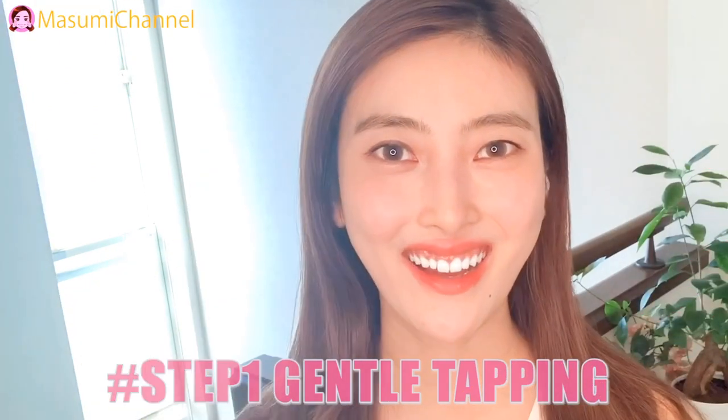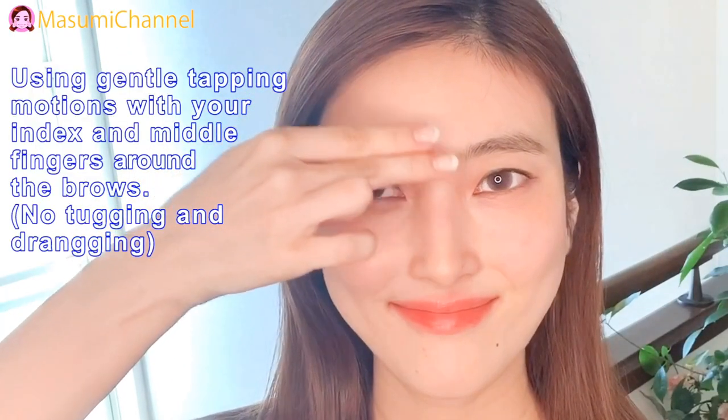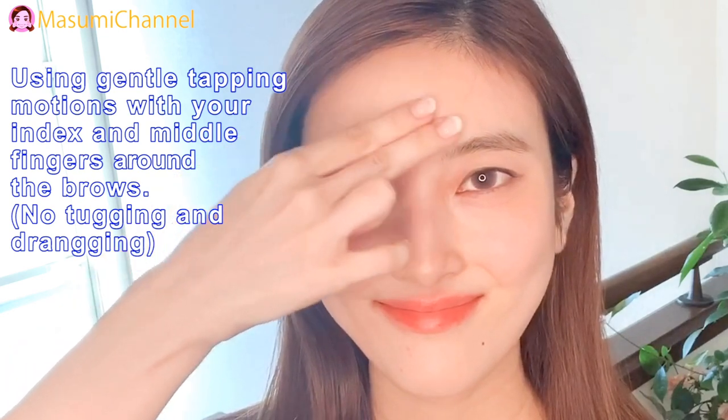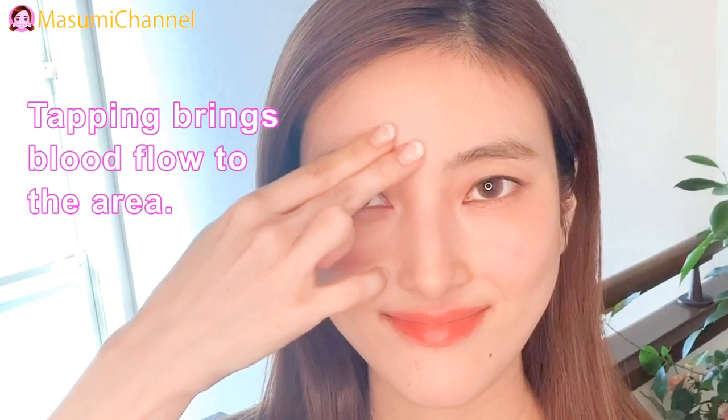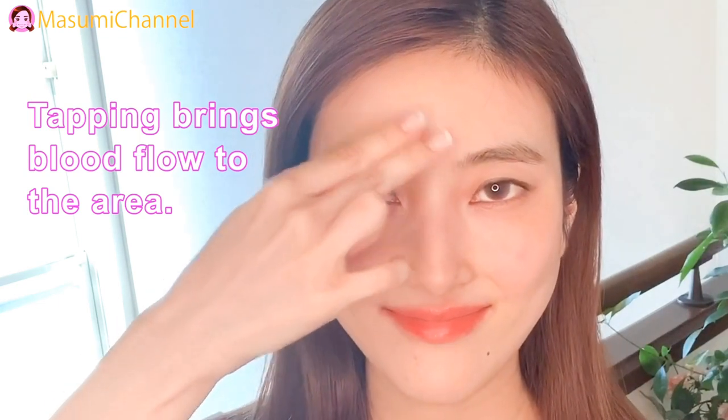Step 1: Gentle tapping. Using gentle tapping motions with your index and middle fingers around the eyebrows. Tapping brings blood flow to the area.